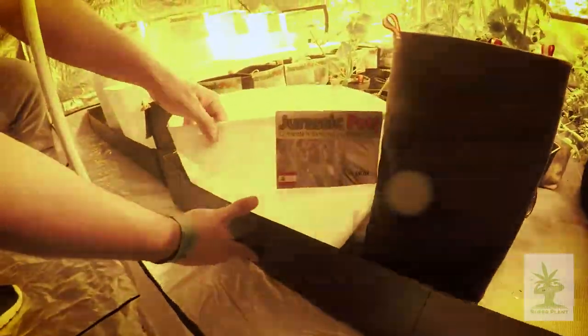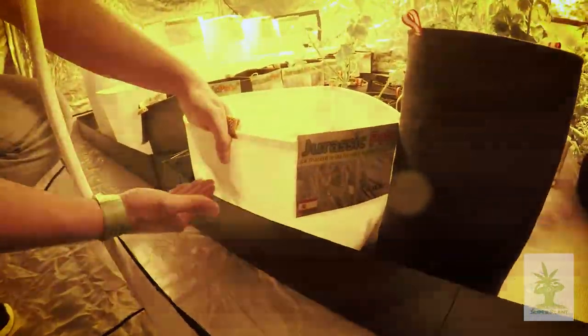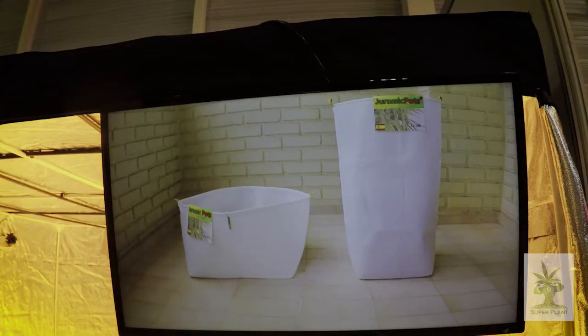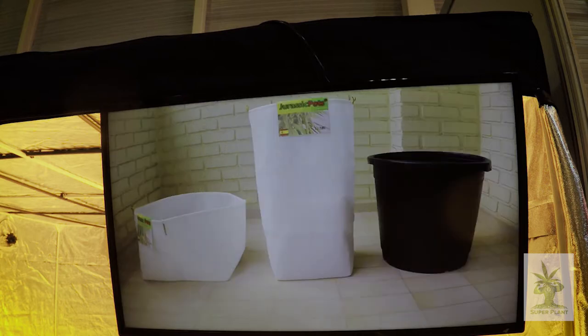Esta es una maceta ancha: tenéis una amplia gama de distintas formas para elegir la maceta deseada para vuestro sistema hidropónico según vuestra variedad y técnica de cultivo. Aquí comparamos la maceta ancha de 50 litros con un contenedor de plástico estándar de 50 litros.